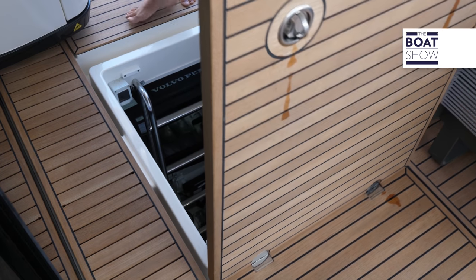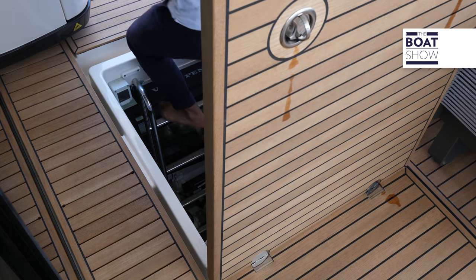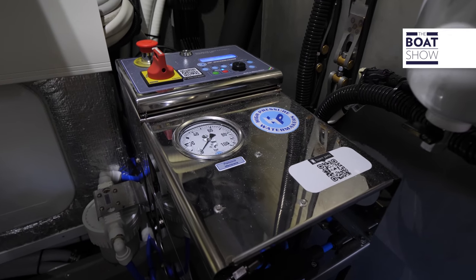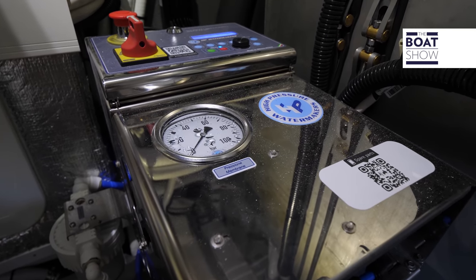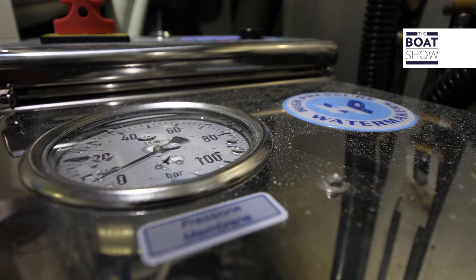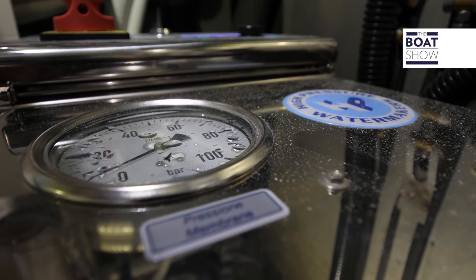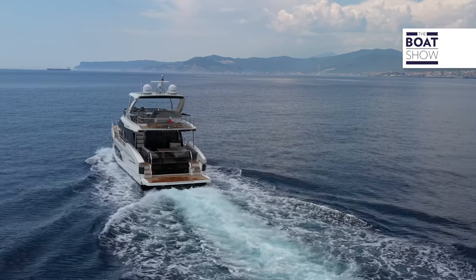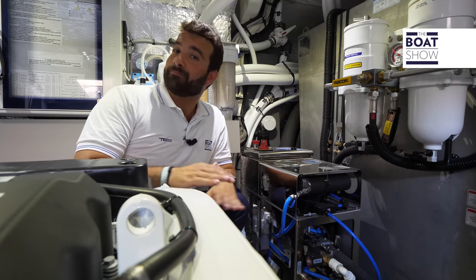Normally, to turn on and make a water maker work, all you had to do was go down to the engine room, switch on the water maker, and manage the regulating valve to bring the internal pressure to the preset bars. This had to be done manually, because unlike temperature, salinity, and water hardness, the valve had to be adjusted ad hoc for the specific circumstance. Well, now it no longer works like that.